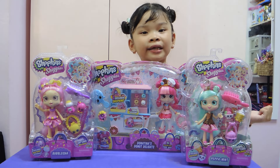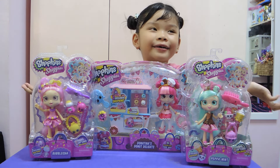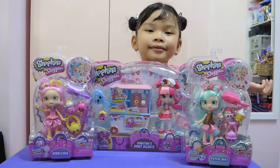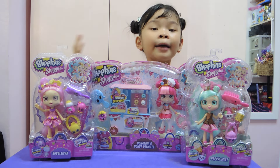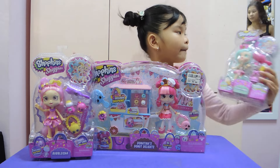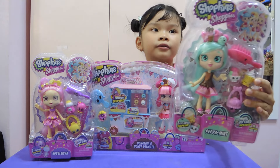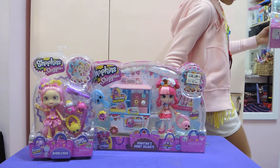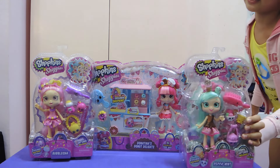Hey everybody, it's Keisha from KeishaTV! Today I'm going to be reviewing Shopkins. I have three of them and I bought them from Singapore. So I got the single peppermint — let me put it right here so you can have a better look.